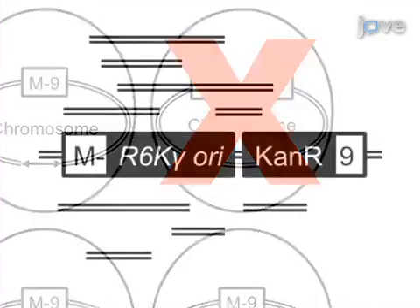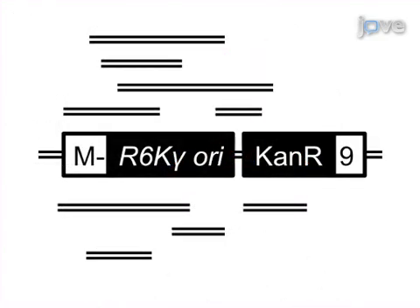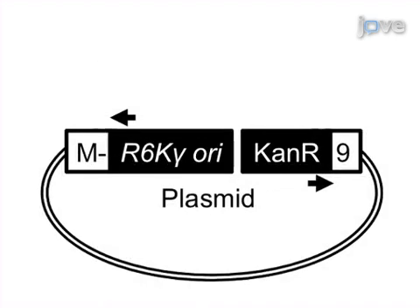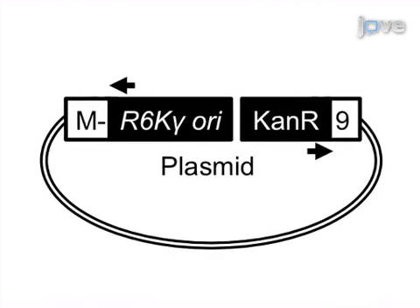Next, genomic DNA from the mutant is digested, ligated, and transformed into E. coli in order to obtain a plasmid containing the transposon flanked on each end by segments of the interrupted gene.